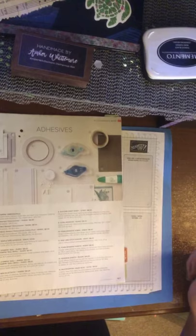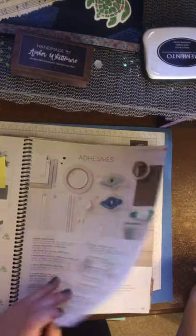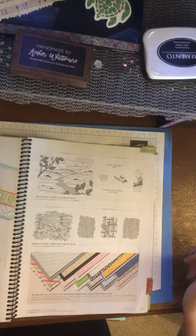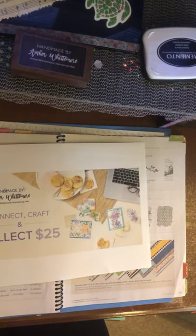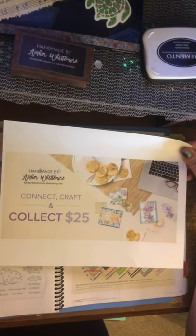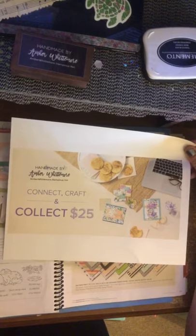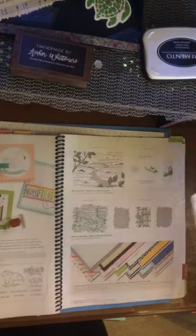On page 167 we've got our adhesive — all your standard adhesive can be found there. Then there's a really cool promotion called Connect, Craft and Collect — it's $25 extra. For a certain amount of time, I think through June 14th, if you host a qualifying party with orders, not only do you get the host rewards, you get the extra $25 too. They've got some great host rewards including this cute Swan Lake swan and frog set.